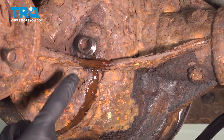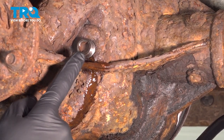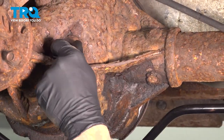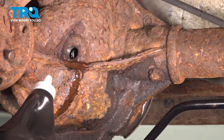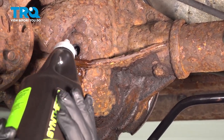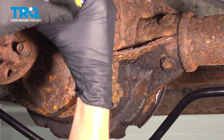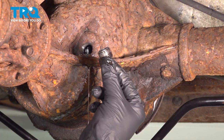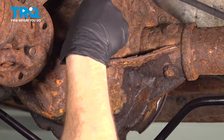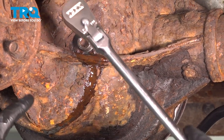Now that we've tipped the differential, let's make our way back over, remove the fill plug, and double check that fluid level. Now we can continue filling it until it just barely starts trickling out of there again. Reinstall your fill plug and make sure it's nice and tight.